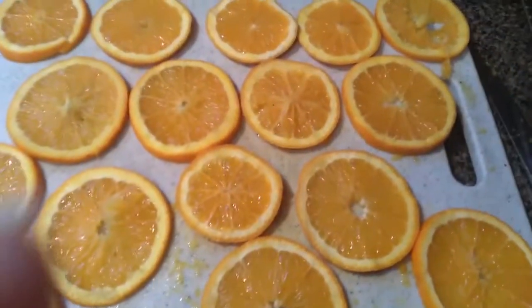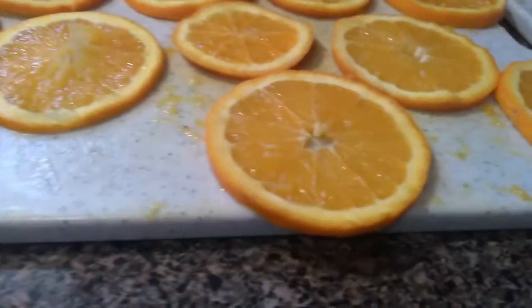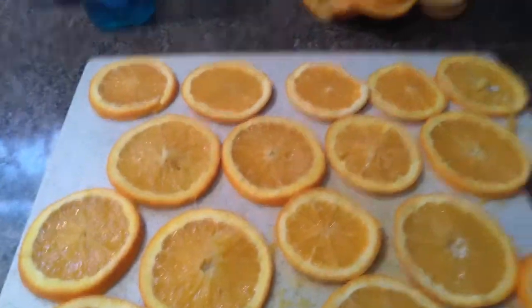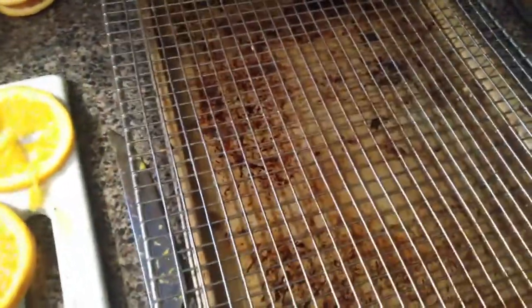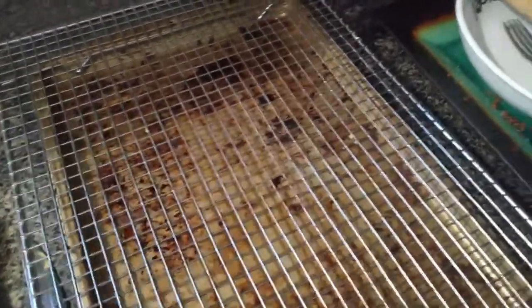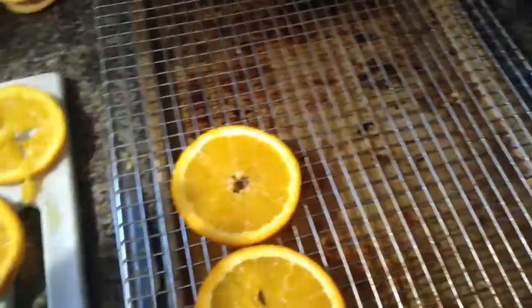You want it at 170 degrees for about six hours. They recommend cutting them about a quarter of an inch thick, which I think mine are pretty close to. I'm putting them on a baking sheet — it's clean, just well-used. I also have a drying rack on top so the juice can drip through onto the cookie sheet. I've cut more slices than I really needed, just in case some don't work out.